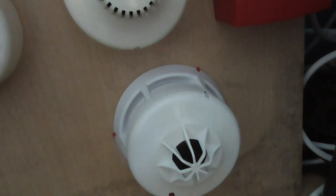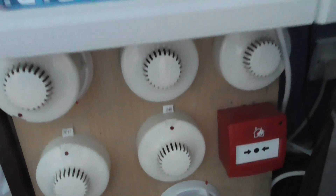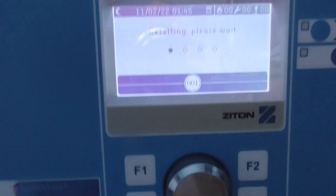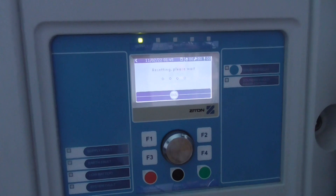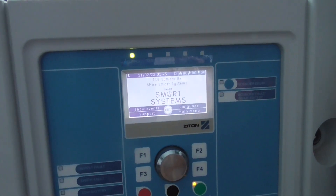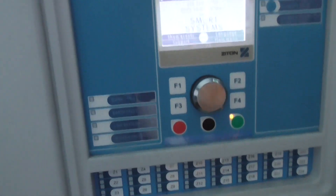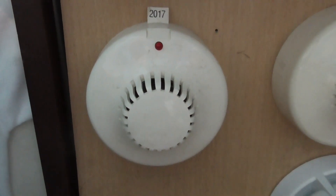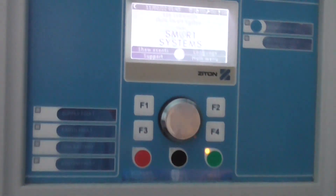That's basically it — just a very quick test of the heat detector and call point. This was the first time I tested the heat detector, so it works really well. We'll just go ahead and reset the panel, and that will conclude system test three. I hope you guys enjoyed this. I plan to get a Xytone loop-powered beacon to see if they work on the ZP2s, and then the loop-powered beacon will probably replace the ionization detector. That will conclude the system test — thank you guys for watching, be sure to like, comment, and subscribe. See you in the next video, goodbye.